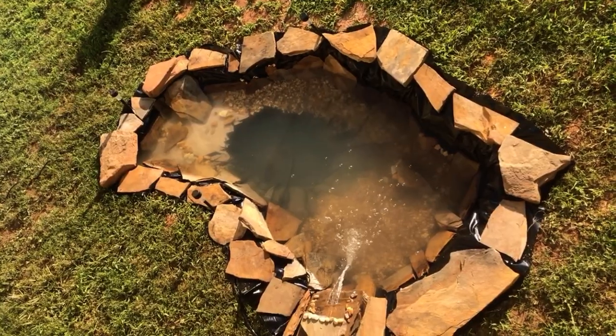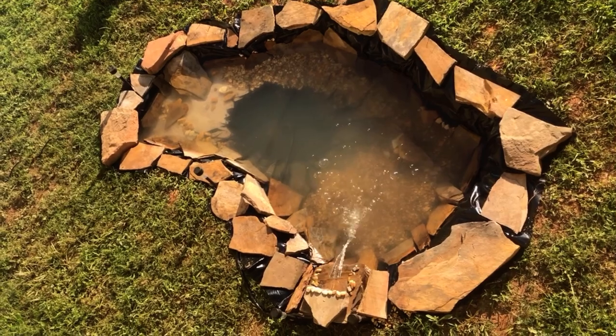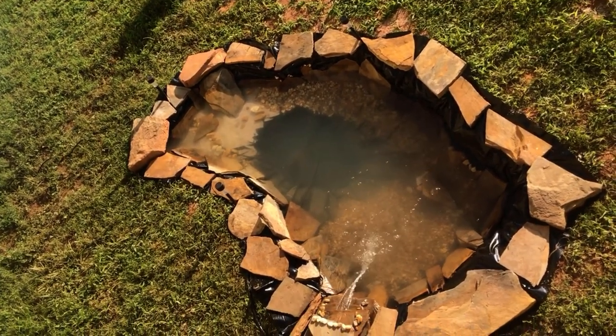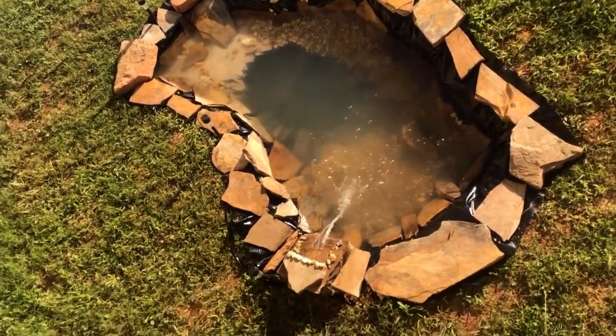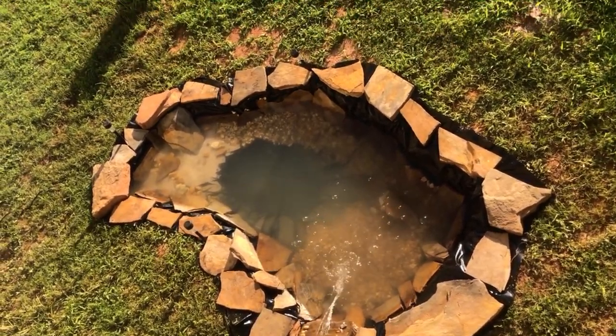It's the morning and the pond has cleared up a little bit — one more day and it should look fully clear. That's going to do it for today's video. Hudson U12 out.